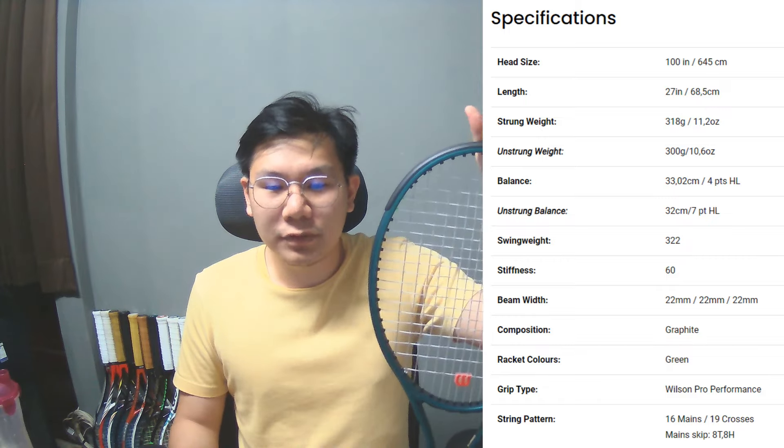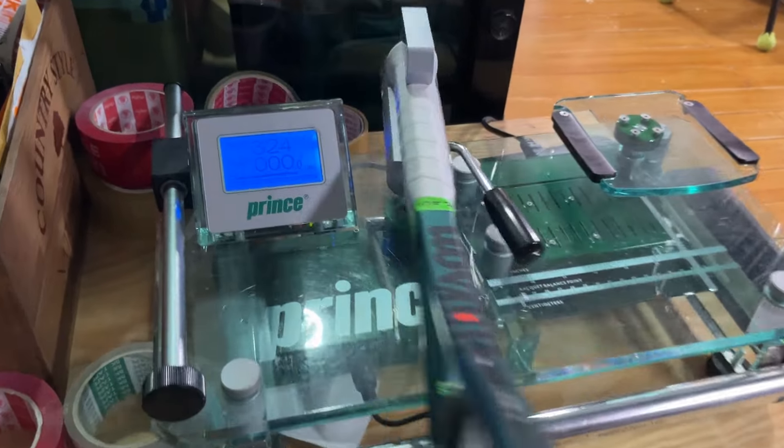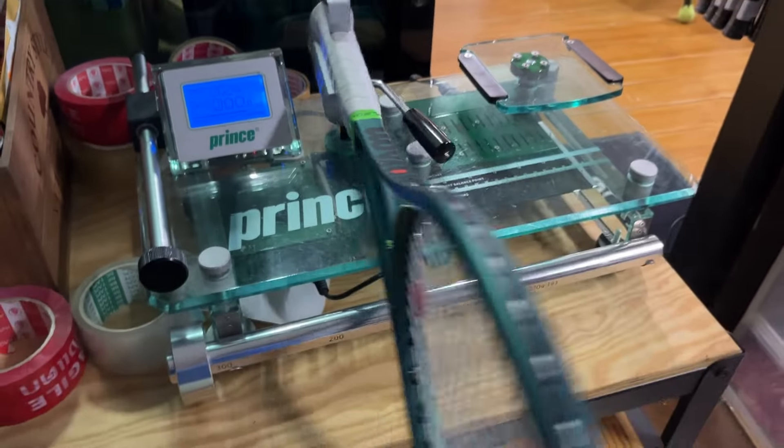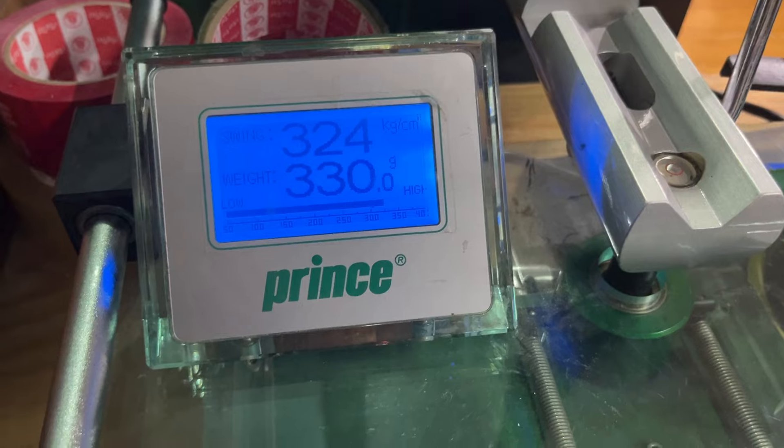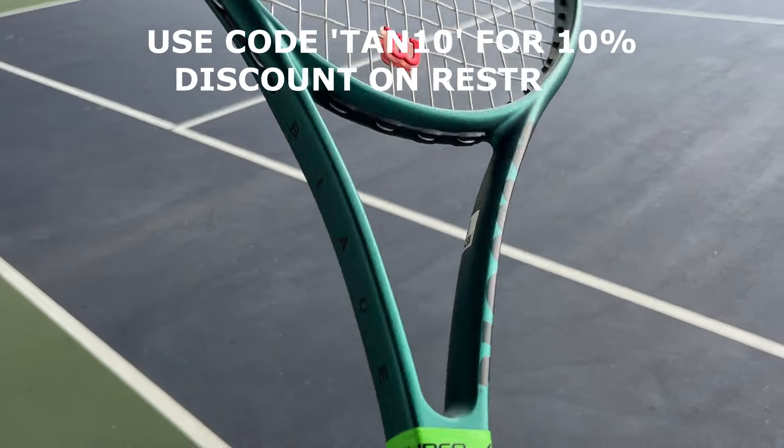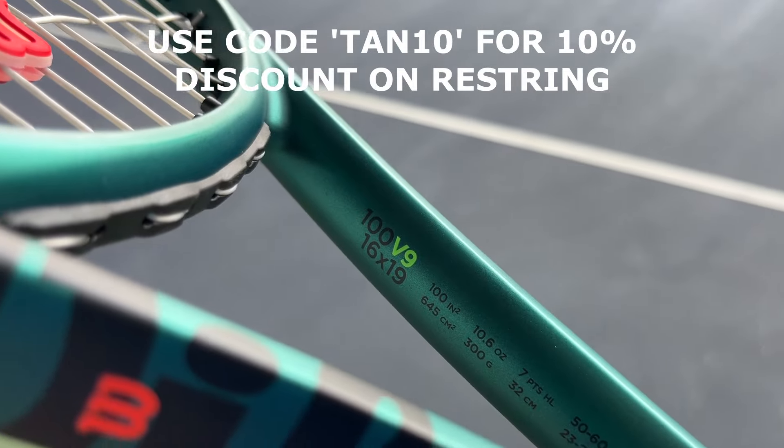The racket I got is a bit over spec — the swing weight is 324, which is right on the spot I normally use, but the strung weight is 330 grams with an overgrip and a dampener, so this is equivalent to a 305 gram racket. I don't think that's going to affect the playtest since it's a normal weight I play with, so I'd say this racket falls exactly on the right spot. I don't think I need to customize it at all. I strung it with Restring Sync 1.25 at 50 pounds on the mains and 48 pounds on the crosses. The strung balance is around 32.4 centimeters, or six points headlight.